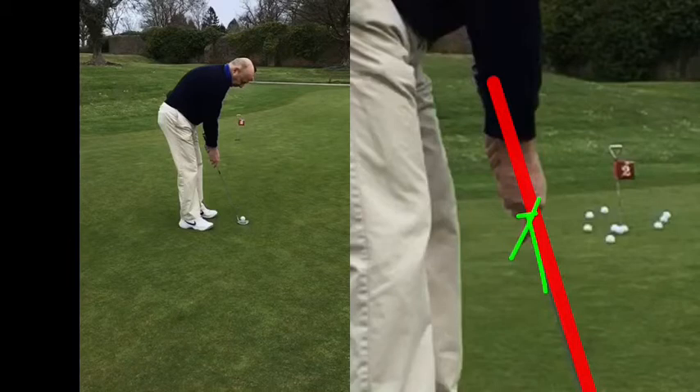Bryson DeChambeau says flag in, and he's been right with most things scientific. Part of the reason they put that rule in place was to speed up play — to stop all the flag out, flag in, flag out business. And sometimes, for a short putt, if you're aiming for the stick and you hit the stick, it's going to stop — it's not going to go all over the place.